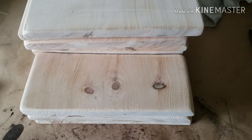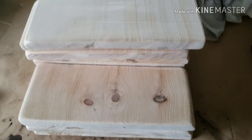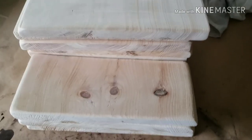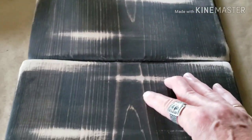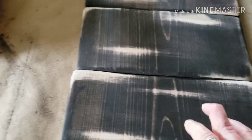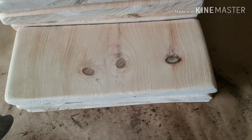Good morning everyone and welcome back to Arlene's Creations. Today I am going to be showing you how I make 18 little signs. I have an order for 18 of them and there will be three different sayings between the 18 signs.